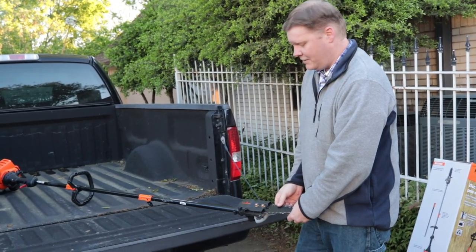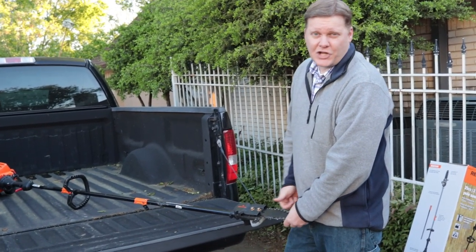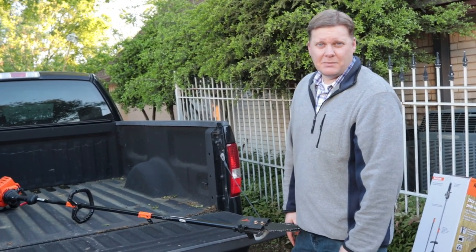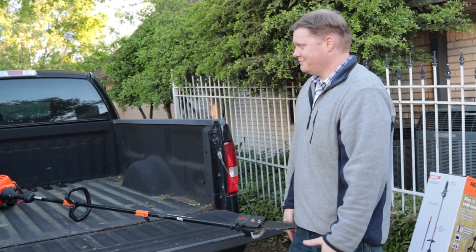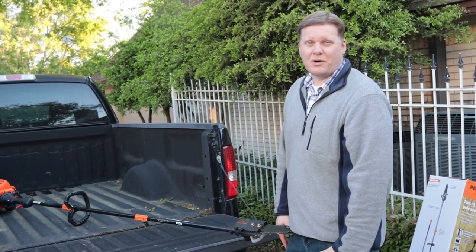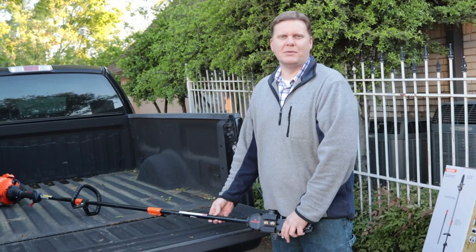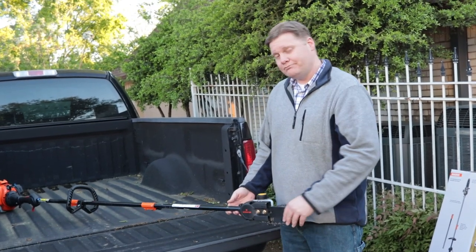All in all, it did pretty well. We just now got to put the chain back on. It's only $180 to $190. Would I buy it for my normal house? Probably not, to be honest. But having a ranch, I can see having it, especially when you don't want to be in the briars. So all in all, pretty good.